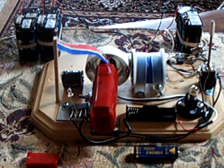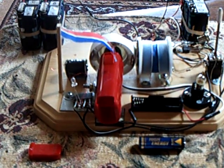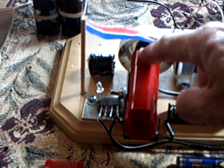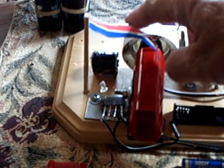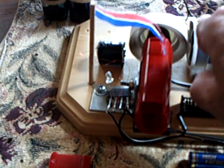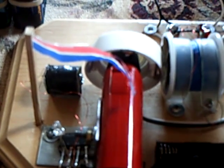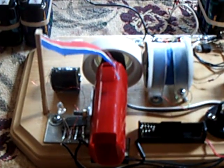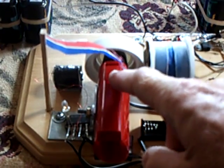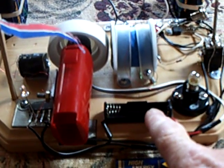Here's a brief look at the Bedini lid motor. It's a permanent magnet motor with a lid off of a honey jar, with neo magnets placed inside the lid. It's running with nickel metal hydride batteries at about 10 volts, and the permanent magnet motor is in series with a little coil and a bridge rectifier — it puts out about one and a half to two volts.